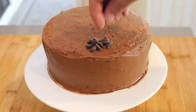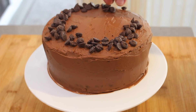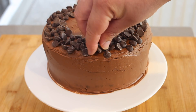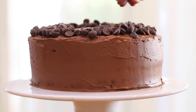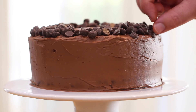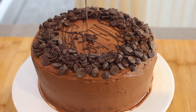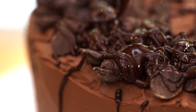Finally I'm adding no added sugar, keto friendly chocolate chips around the rim of the cake. You can buy these online — yes they are more expensive but it's worth it. Next I melt down some of the same chocolate chips and drizzle it all over the top of the cake. This gives it another great look and it will fool any chocolate cake connoisseur into thinking it's the real thing.